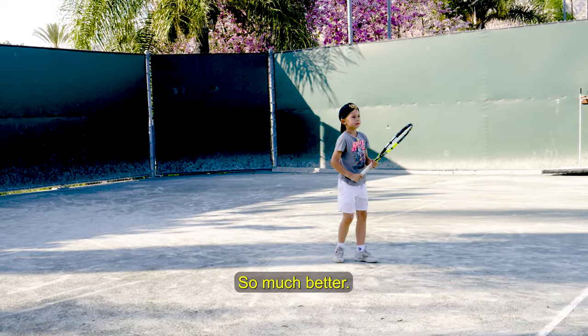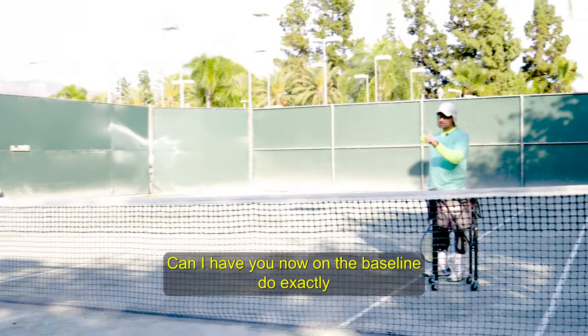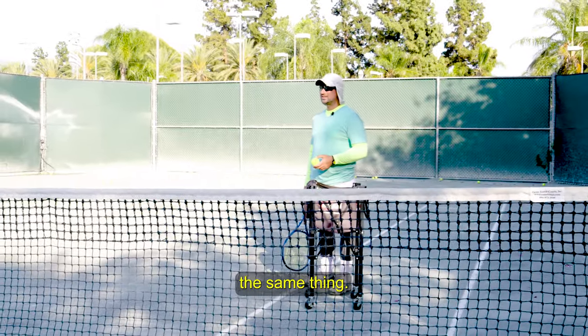So much better. You're focusing a lot on your timing right now. That was great. Can I have you now on the baseline? Do exactly the same thing.